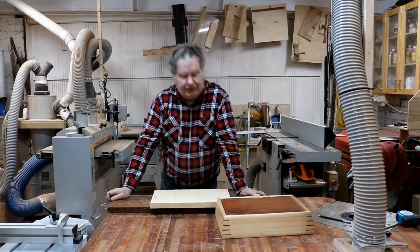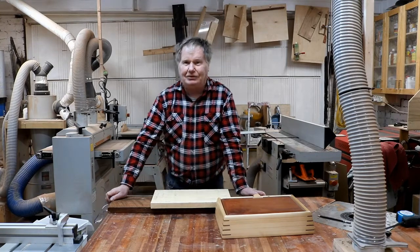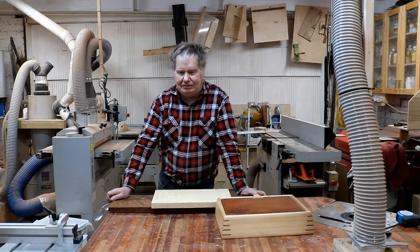Hey guys, welcome back to the channel. My name is Daniel from Woodworking with Dash. Today we've got a special guest — a millennial in the shed. His name is Andrew. Come on in, Andrew.